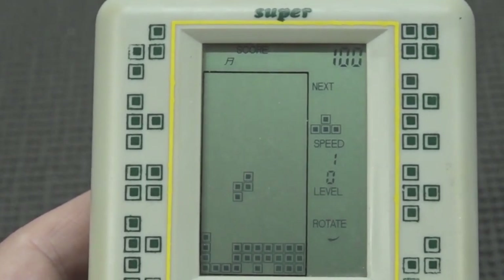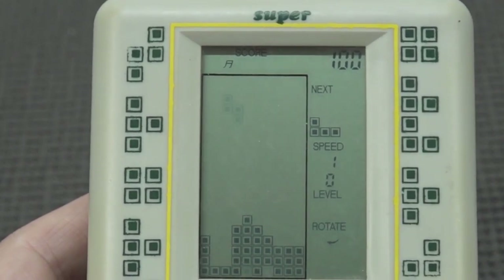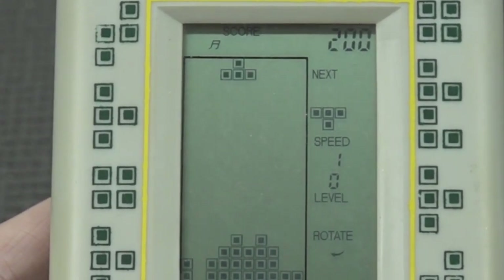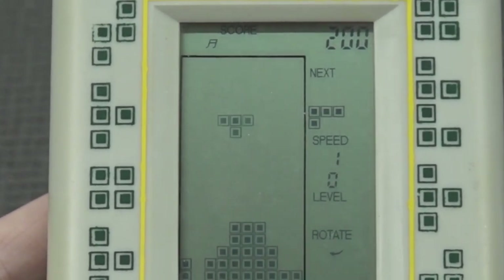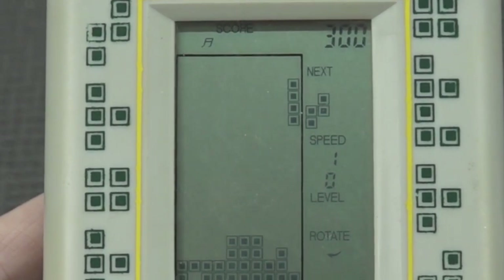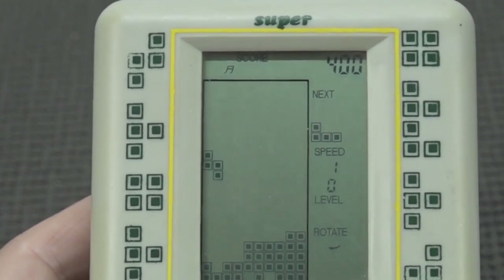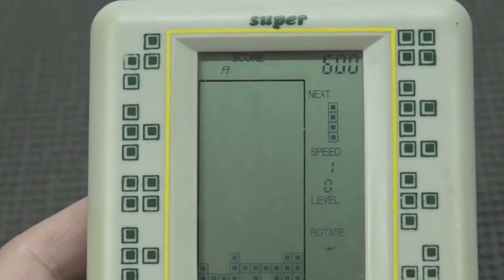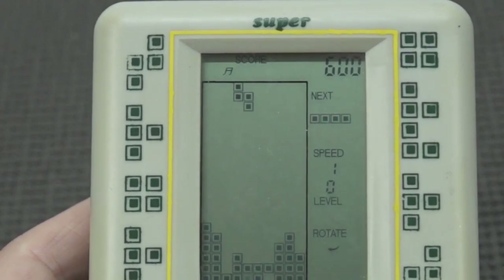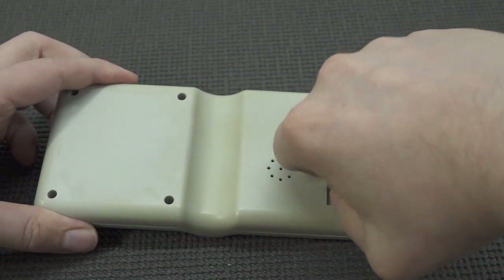This is a kind of interesting way to play Tetris. Wait, I know how to do this — let's see if the trick works. Press to the left, press to the left — yeah! So you have different kinds of blocks. I'm just going to be honest, I can play this all day, I love it. You get the point — it's Tetris.